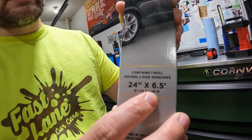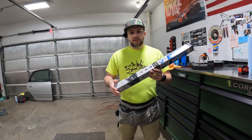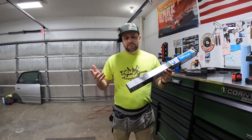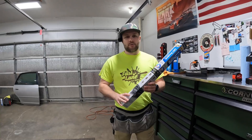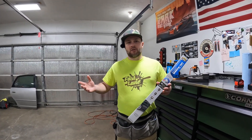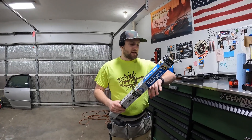If you look here, it's 24 by 6.5 feet. Six and a half feet is only going to get you one set of doors, so if you have a four-door car, you're going to need two of these just to do the roll-ups — and that's assuming you're totally satisfied with the result you got on the first go-round. The long-term plan is to test how quickly it fades.